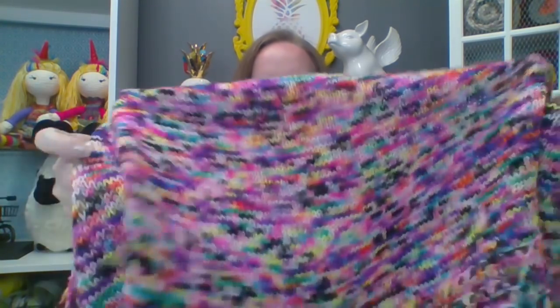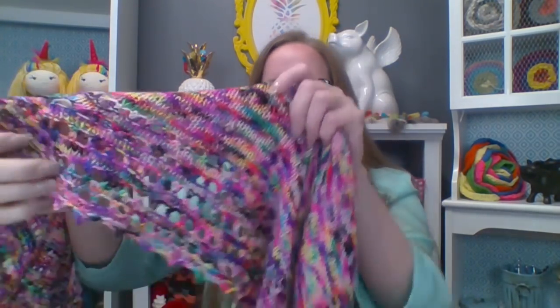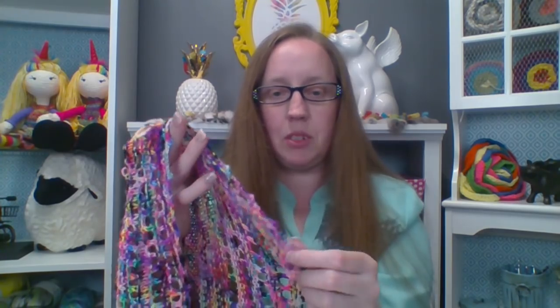And then at the end you work on this beautiful lace section here, which the camera is not doing justice — it is absolutely gorgeous. And then you bind off with a little picot border, which again is not doing it justice on camera, but it's absolutely gorgeous. The yarn was amazing to work with, so super soft, and look at these colors!